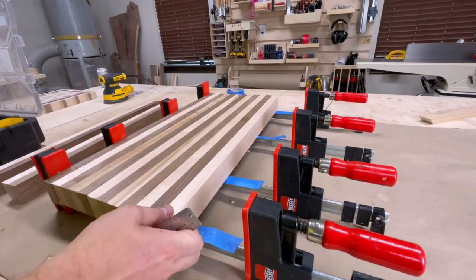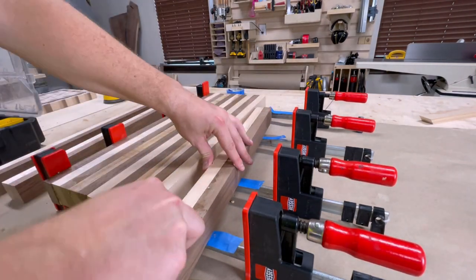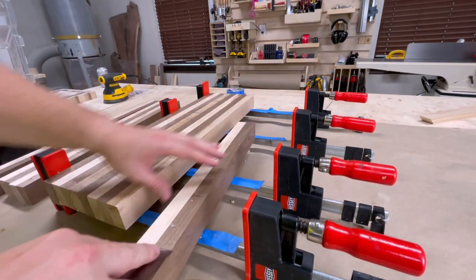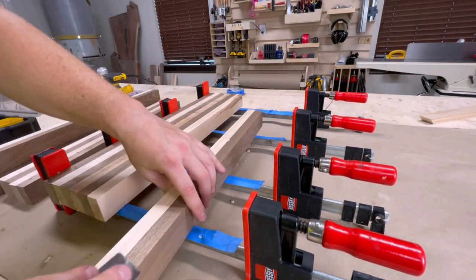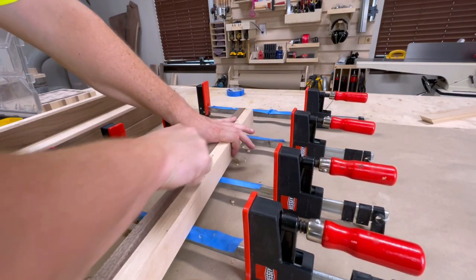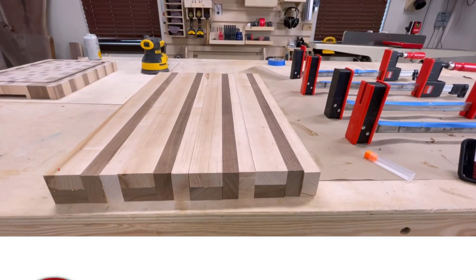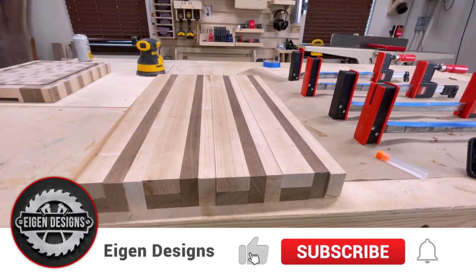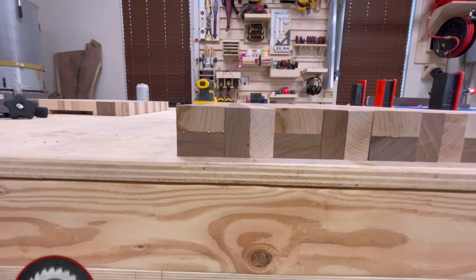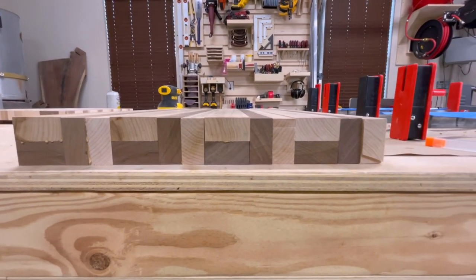After leaving the boards in the clamps for about an hour, I come through with a straight edge just to get rid of all the excess glue. With most of the glue removed, I then lay out the boards, turning every other board on end to create the pattern that you see here. Now we're not quite ready for glue-up — we're going to take the boards through the planer and the jointer one more time just to make sure there's no gaps in the seams between the boards prior to glue-up.